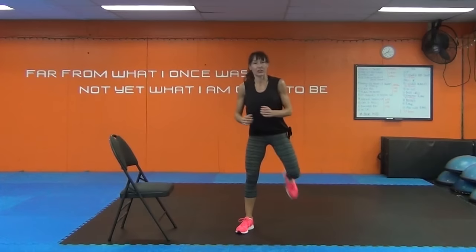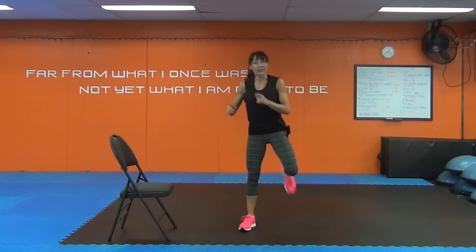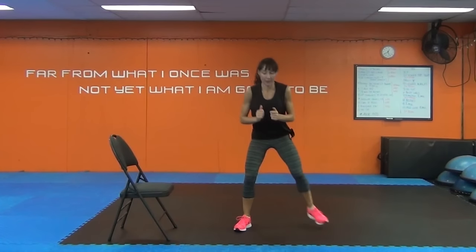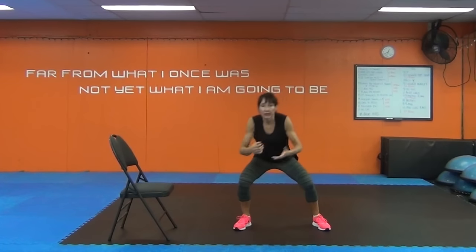Butt kicks. We're just going to start with the butt kick and then add that little dip. It's amazing what happens when you turn your video camera on and start exercising — it's verbal diarrhea.